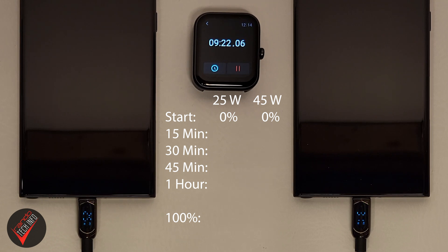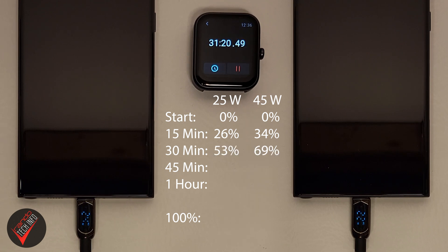When we first start out we can see that it takes a couple of minutes for the 45 watt charger to really start chugging. It peaks at 42 watts at about the two minute mark, then it settles into the low 30s for a bit and just steadily drops throughout the rest of the test. Meanwhile the 25 watt charger maintains a much more steady speed throughout the test. Predictably, both chargers increase their throttling as the test goes on.